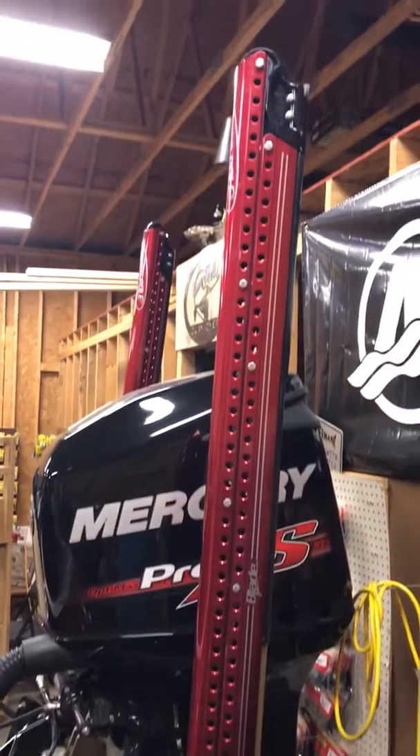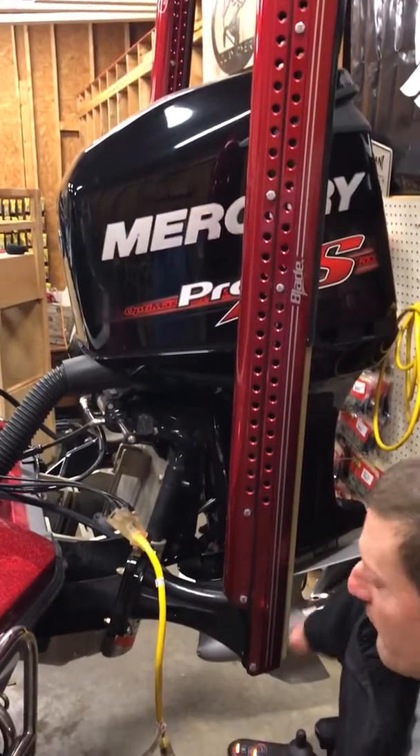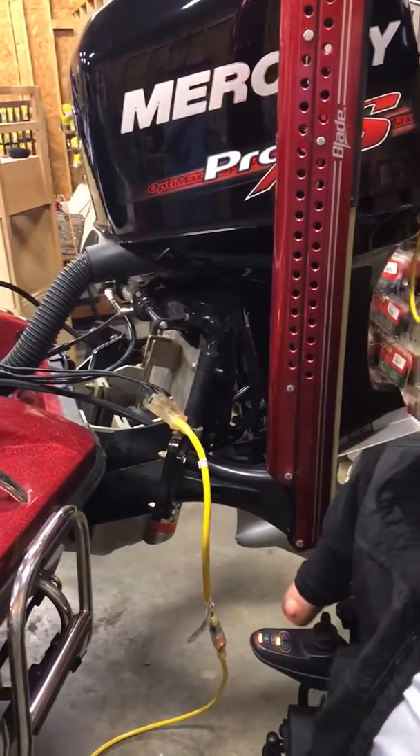We got the 10-foot dual power pole blades. We got the Mercury 250 Pro XS with Torp Master gear case, all mounted to the TNH Atlas hydraulic jack plate.